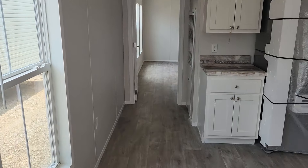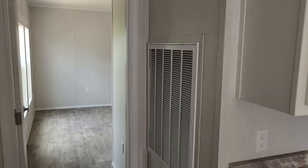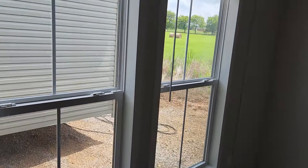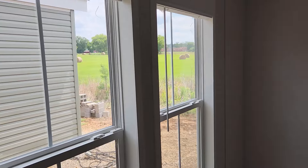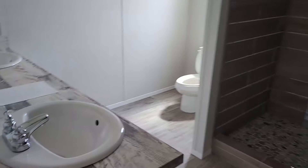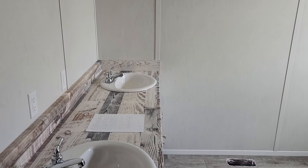All right, let's head to the master bedroom — our master suite. Right there is where your air handler would be. You've got two windows in here giving you plenty of light. This is eight-foot ceilings in the home and your vents are going to be on the floor.